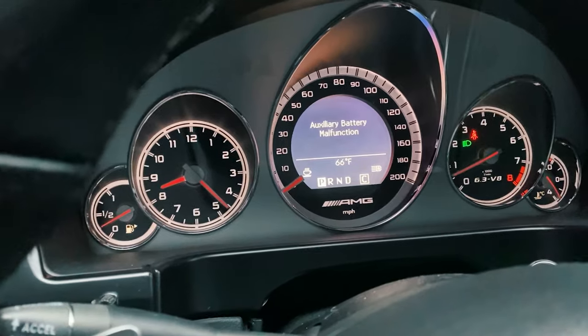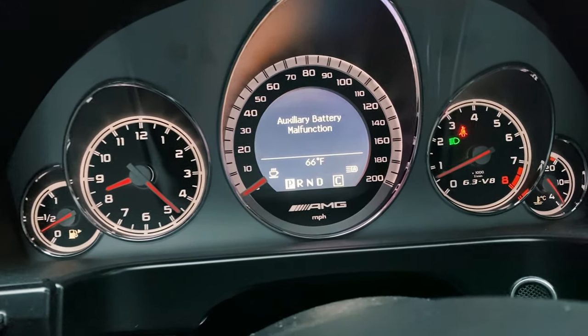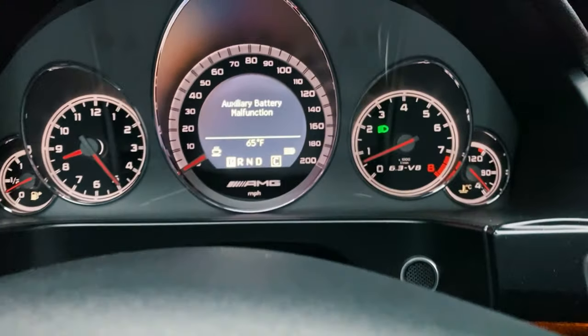You may be wondering why you'd need to replace your auxiliary battery or how you'd even know. On my car and other Mercedes-Benz models, there is a warning message that will indicate something is going on with your battery. It may come on periodically — not a constant stay-on — but if it starts coming on and off consistently, that's a sign it's going bad. I'd advise you to check it with a voltmeter or multimeter. It's a 12-volt battery, so if it's not reading 12 volts, it's no good.